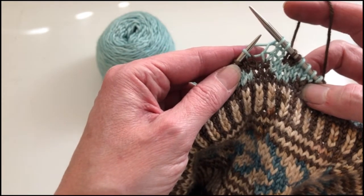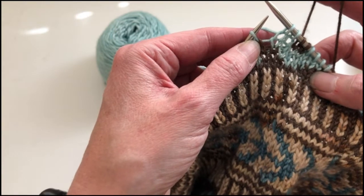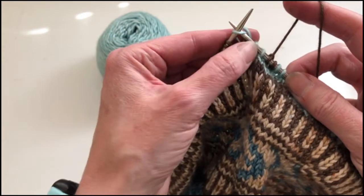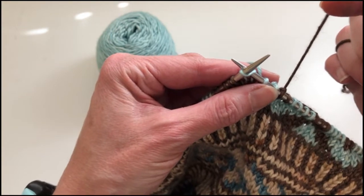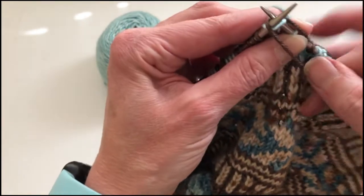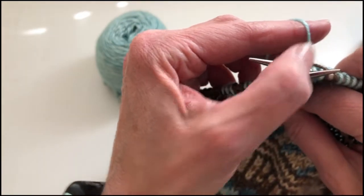When I'm ready to catch the brown yarn behind, I'm going to go ahead and insert the tip of my right hand needle into the stitch that I'm going to make. I'm going to bring the brown yarn that's being carried across the back around behind both needles.